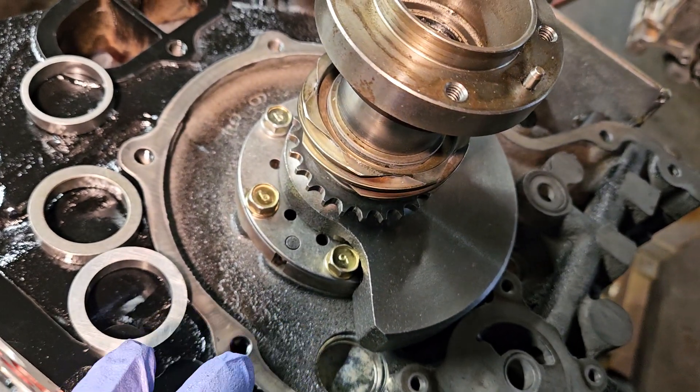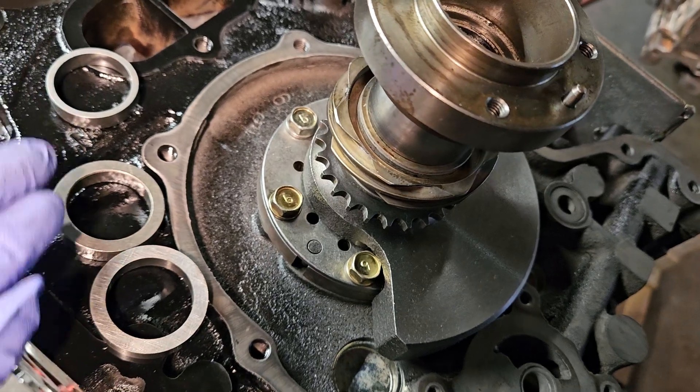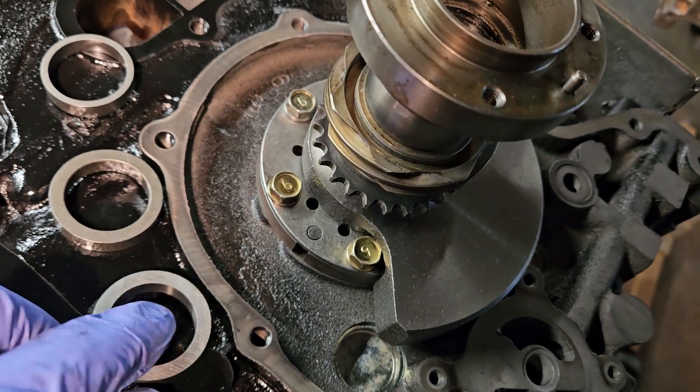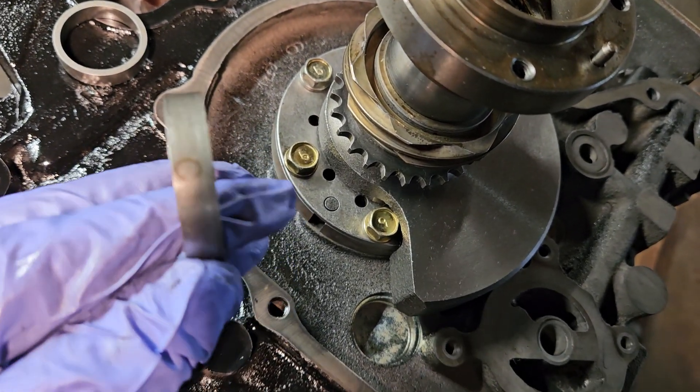A little bit of front end play rotary knowledge, a little bit of what the stack looks like, and your spacer identification. They're lettered. You can always use a mic if they don't have a letter and that one's hard to see — there it is right there.